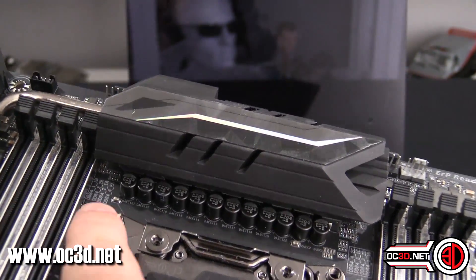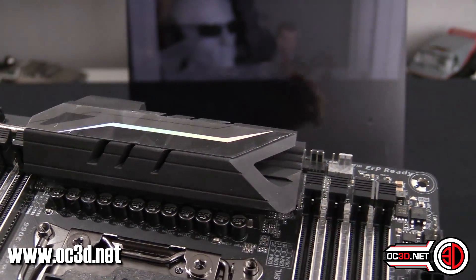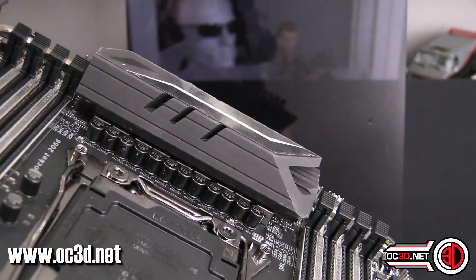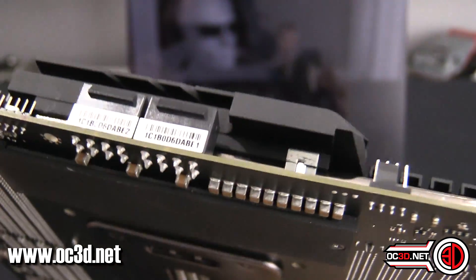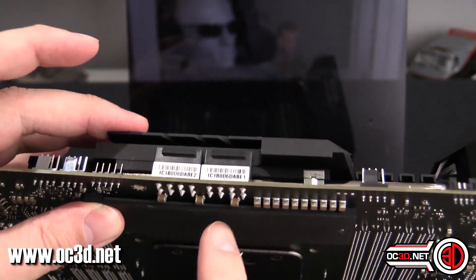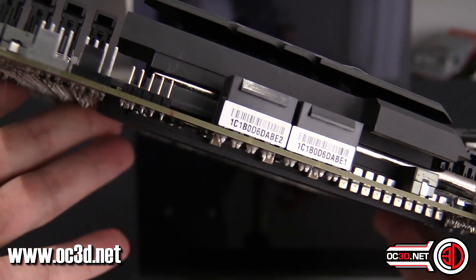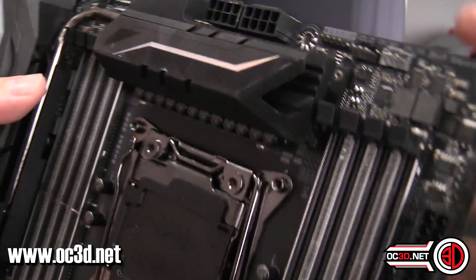Looking at the power around the socket, I can count 12 capacitors and 9 chokes on the other side — so there's a fair bit of power going on. I also noticed around the back there is a very beefy support plate — or backplate — and I'm assuming there are some electrical components underneath it as well. In the full review, I'll take this off, see if it gets hot, all of that sort of thing.